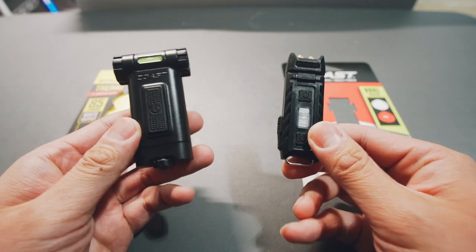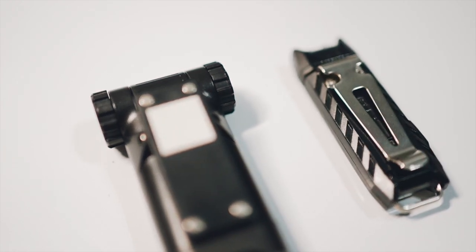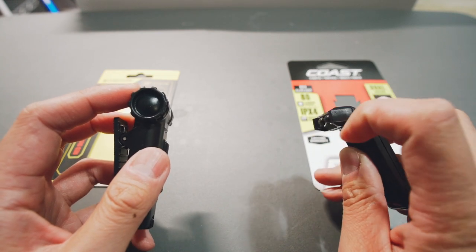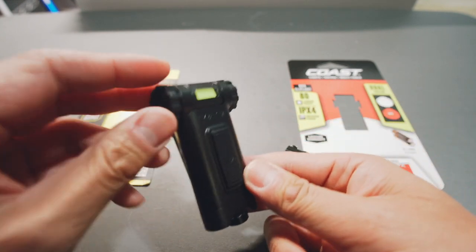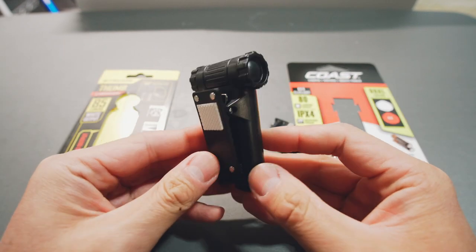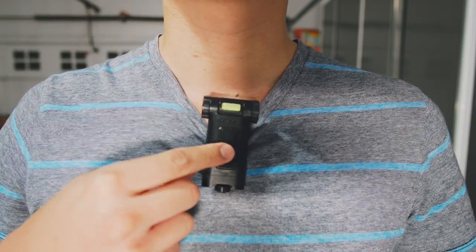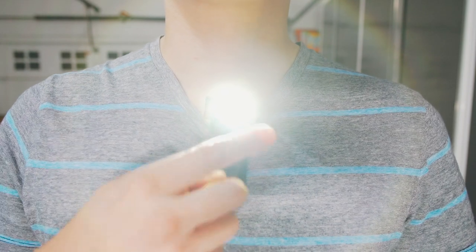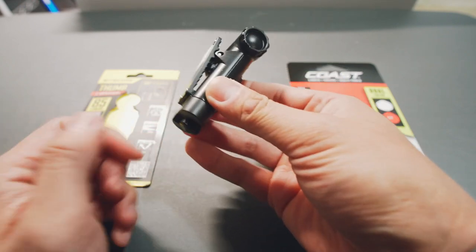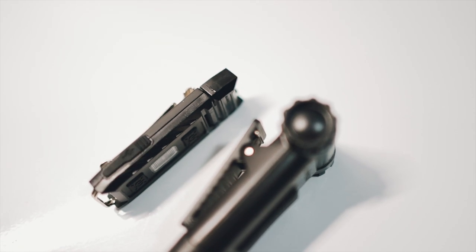Both flashlights share a few similar features: a clip on the back and an adjustable beam in the front. This one adjusts like so, and this one has more of a knob. The Nitecore has full 180-degree adjustment. The clip is more for everyday practical usage — you can have it on your belt, clip it to your front pocket or collar. They also both have magnets, so you can just stick them somewhere and leave them hanging, which is really useful.